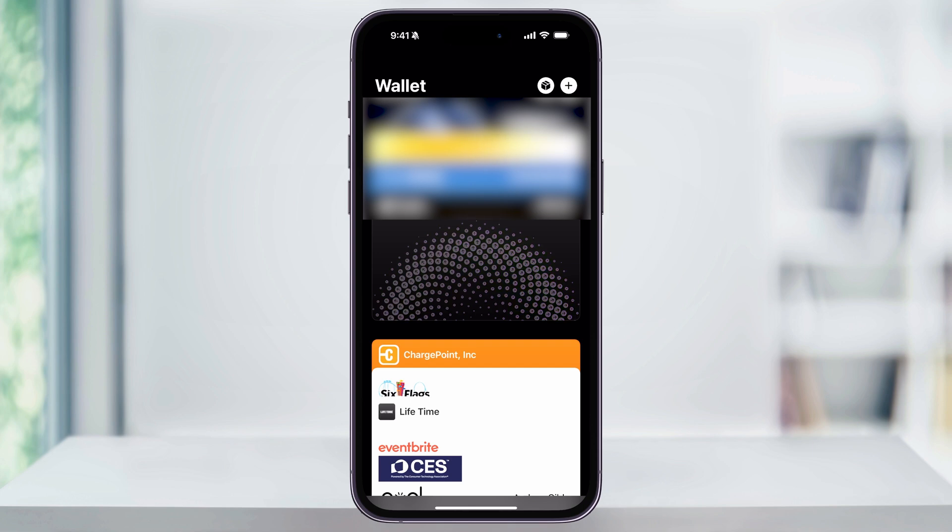But now that you're all set up, in the future anytime that you go to use Apple Pay, you can now choose the card that you just added. And that's how you add a new card to Apple Wallet. Thanks for watching.